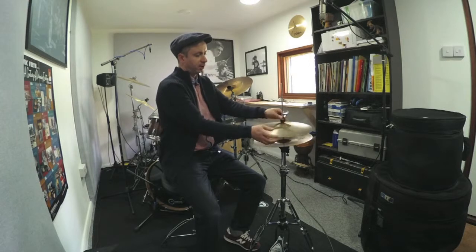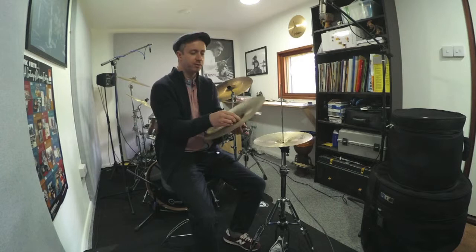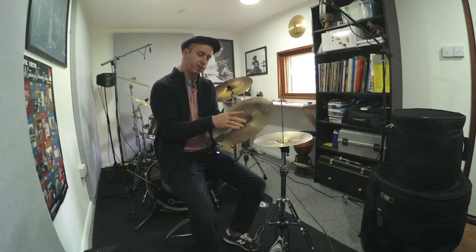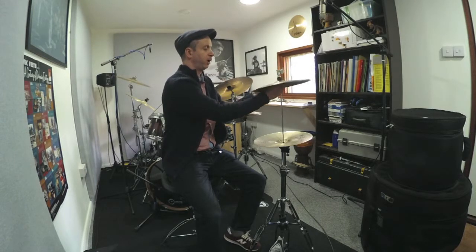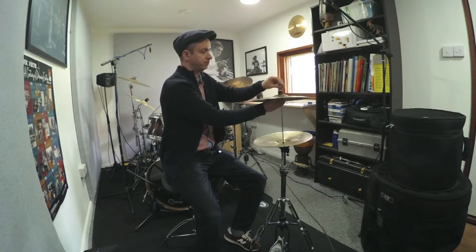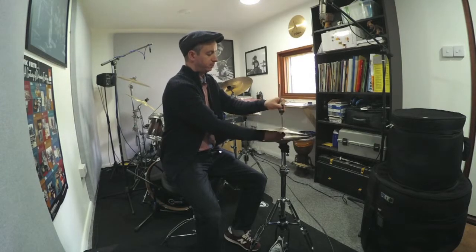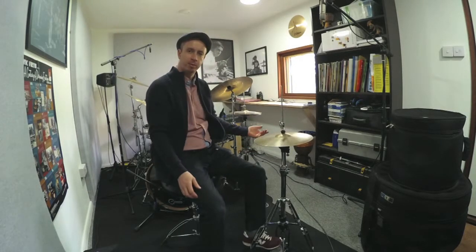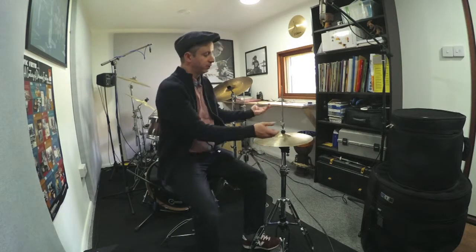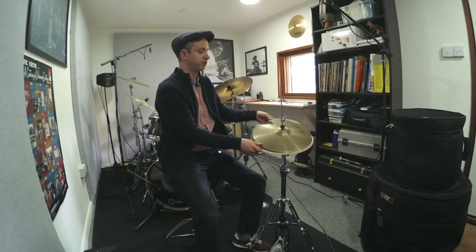The second thing that might go wrong is the bottom of the hi-hat clutch. This is the hi-hat clutch which holds the top cymbal. We've got a nut on the bottom of this hi-hat clutch and this may have come loose. So when you're playing, this can happen. If that happens, we just undo the wing nuts on the hi-hat clutch and lift up the top cymbal.